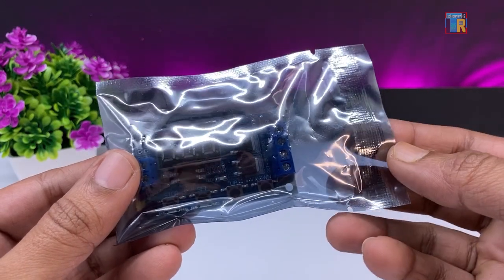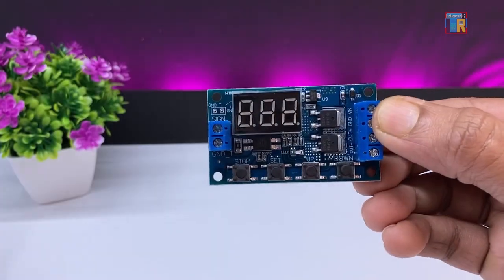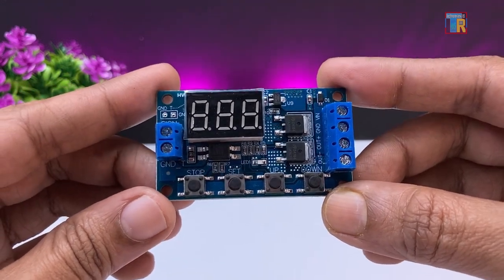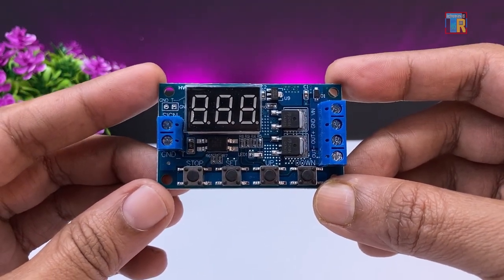In this video I am going to show you how to use the HW516 timer module. This module offers multiple features and I think it can simplify any timer related projects.